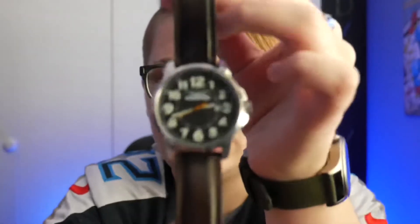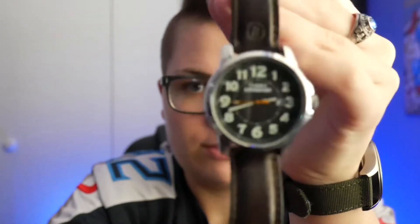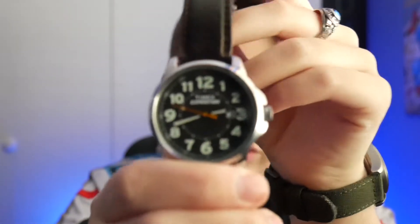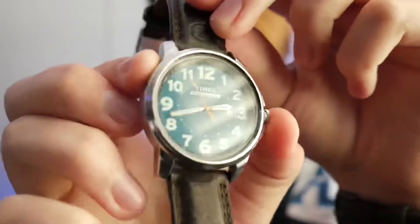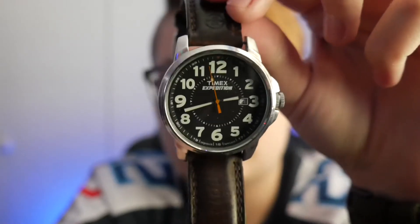Next up is my Timex Expedition — the 40 millimeter metal field with a water-resistant leather band. I love this watch; it has Indiglo and still works great. The only issue is the calendar doesn't work anymore and I need to get that fixed. It's water resistant to 50 meters or 164 feet. I prefer to always have a water-resistant watch just in case. I actually just bought a new Timex yesterday because I wasn't sure how much fixing the calendar would cost.